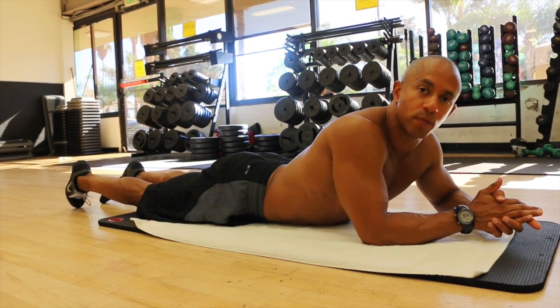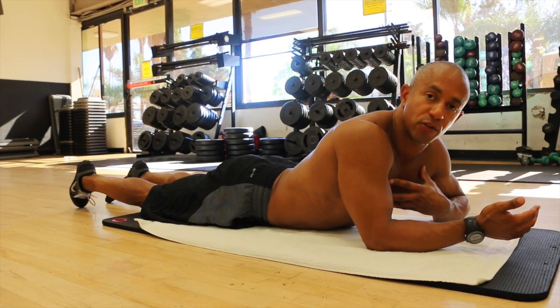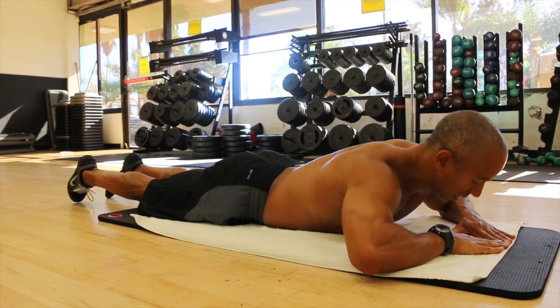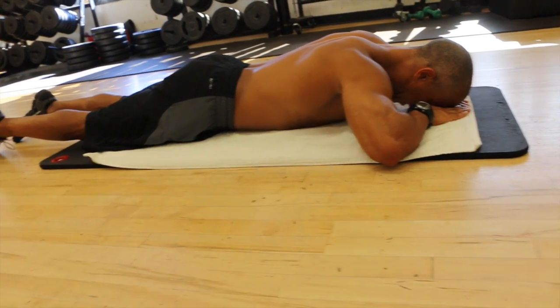We're going to do an exercise called cobra breathing, which helps to correct improper breathing patterns where you're breathing through the chest. Instead, we want to breathe through the belly, through the abdomen. You're going to lie down on the floor, place your face in between both your hands, and rest it there.